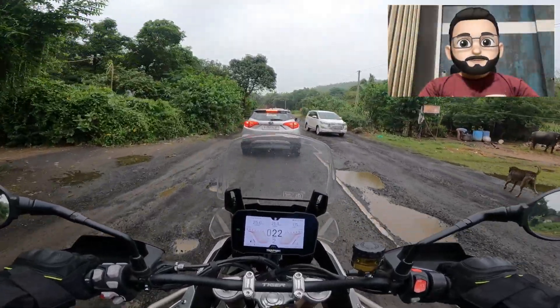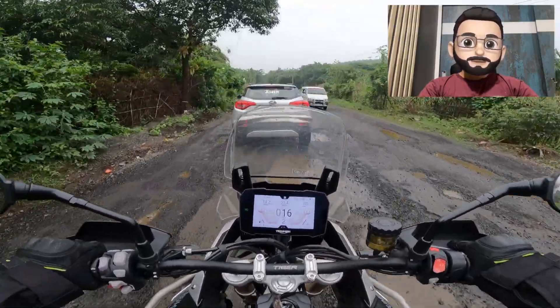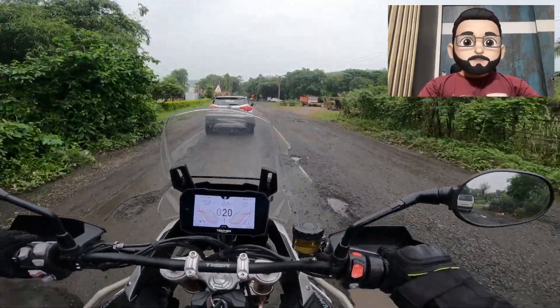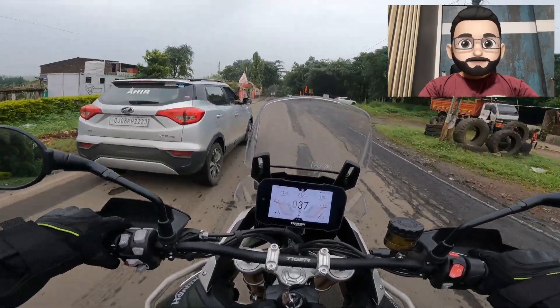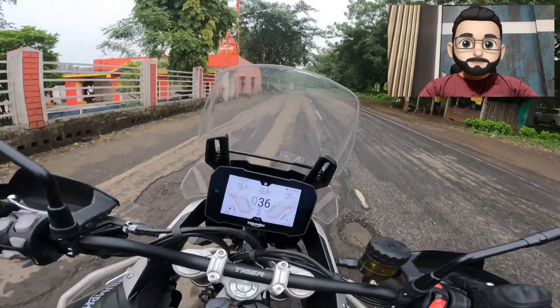The second mode is Rain mode. The major difference from Road mode is that the throttle response is very soft, meaning the power delivery to the rear tire will be limited. ABS, traction control, and cornering ABS will all be there for your support.